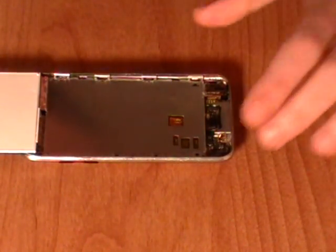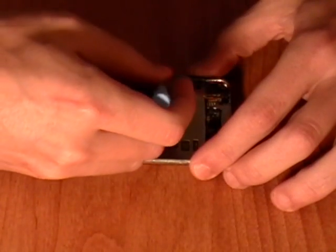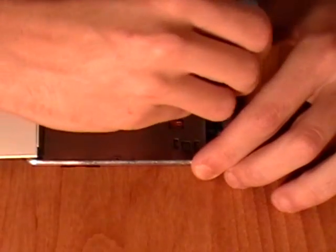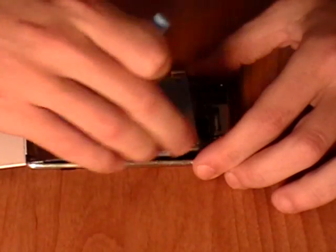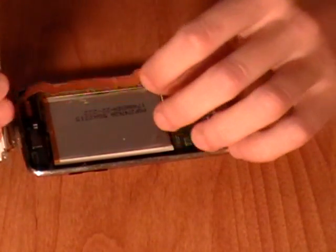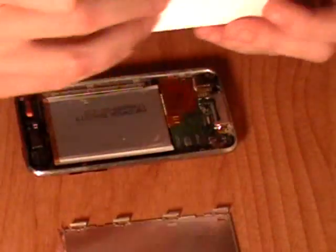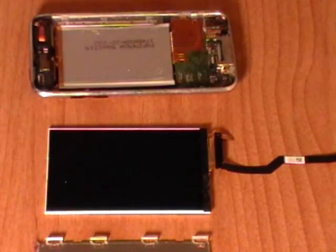Next using a safe pry tool start to release the clips along the side of the iPod. Once these are released you will be able to remove the metal frame. The LCD screen has now been removed from the iPod and can be replaced if required.